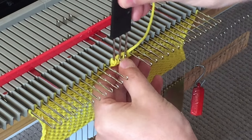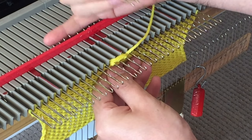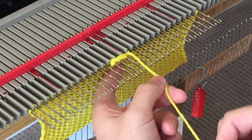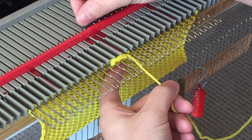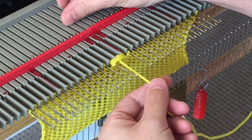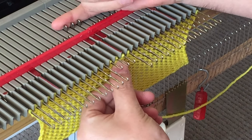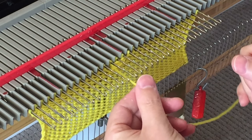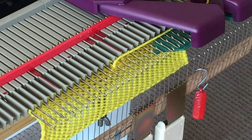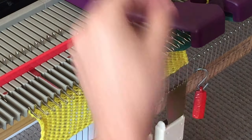Now carefully transfer and ease those stitches and wraps onto the needles. Once you have done this, pick up the strand and manually knit those 3 stitches. Once you have done this, return those 3 needles back into forward hold position and feed the yarn back into the carriage ready for knitting the rest of the row. Place those needles into forward work position, ensuring the latches are open, and knit across.